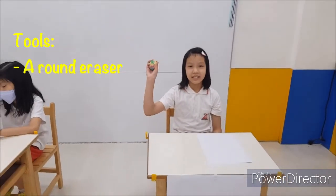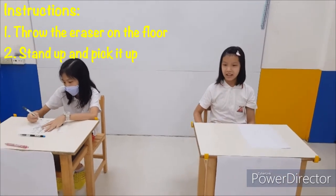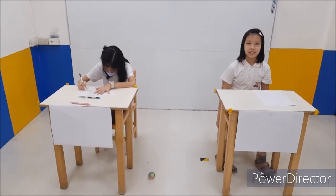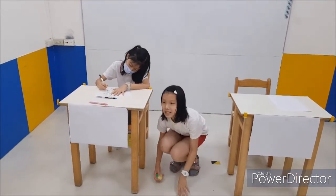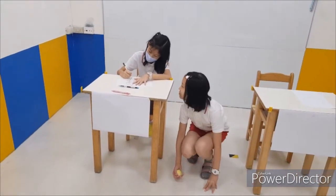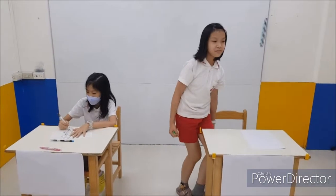Now it is my turn to tell you another way to cheat on a test. First, you need a round eraser. When it is test time, throw the eraser. Then you stand up and pick it up. Now you can peek at other test papers. Then if the teacher asks you why you are walking around, you can say, oh, my eraser has fallen off the table.